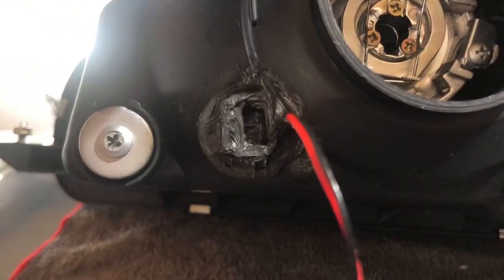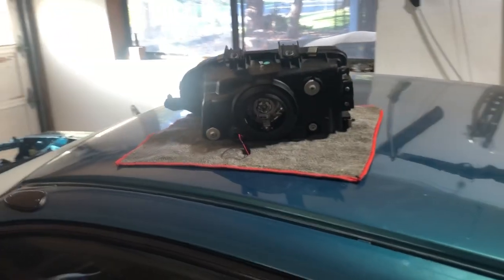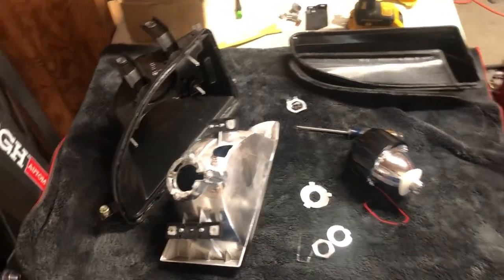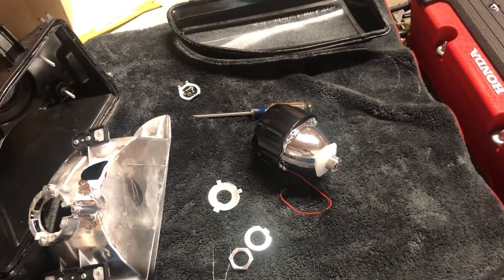I'm ordering an HID system — I'm doing an Innovate one off of Amazon, it reviews really well. The company makes an H4 bulb conversion, so I'll be running an H1 bulb in my HID because that's what these projectors are for.